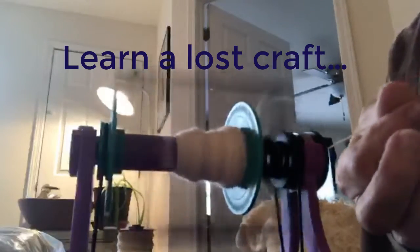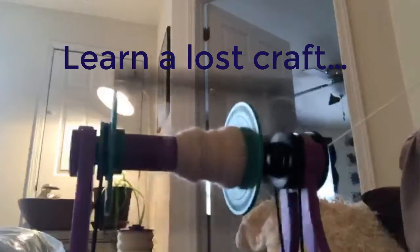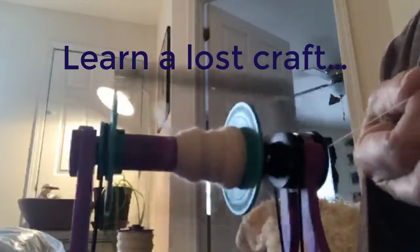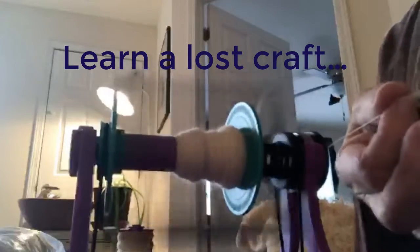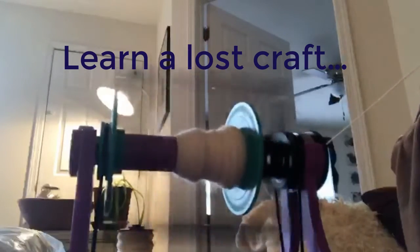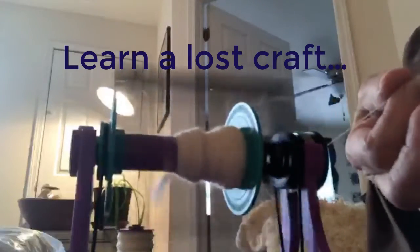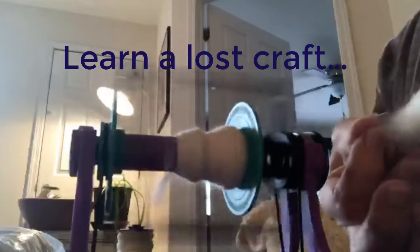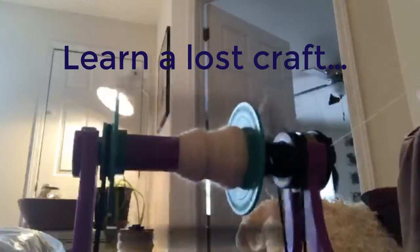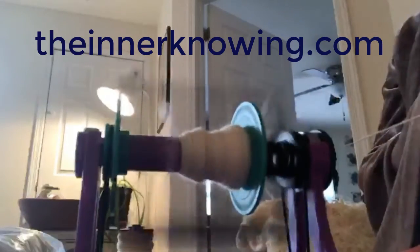Develop a craft that can be useful to you. I've always thought that if we're ever down to basics, I would be able to create thread and yarn and garments and draperies and blankets and bandages — all the things that would be needed — because of the skills I've developed over the years. If you haven't started yet, now is an ideal time to start. That's my intuitive hint of the moment, and I will see you soon.